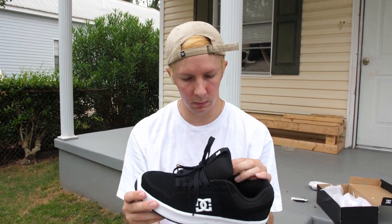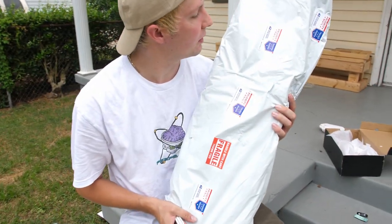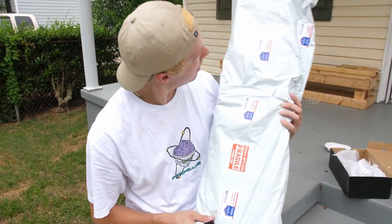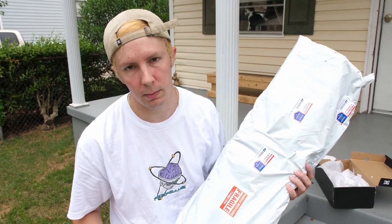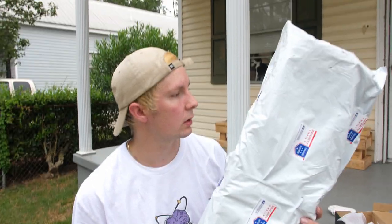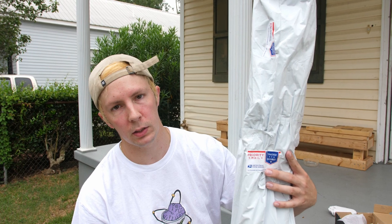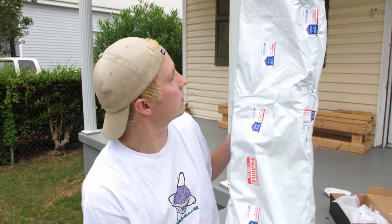We also have this other item — I'm pretty excited about it. Actually, let's wait on this because the Link Zeros came in today and it'd be too long a video to cover both. So keep your eyes peeled to find out what's in this mystery bag. It looks like it's the perfect shape for a complete skateboard.